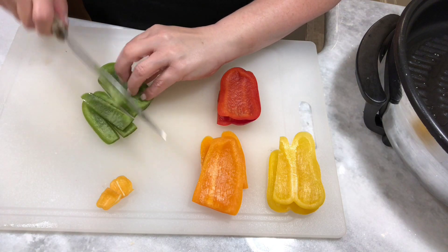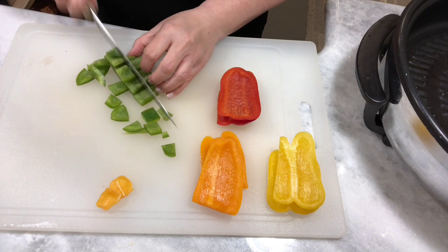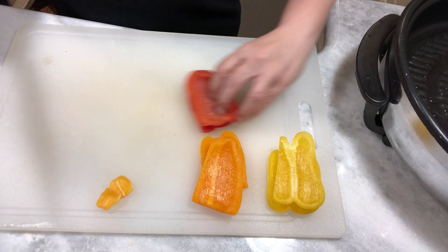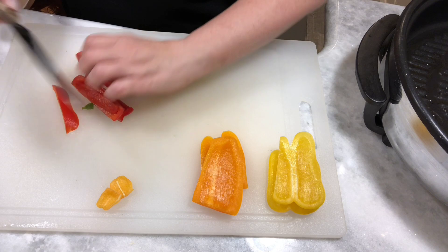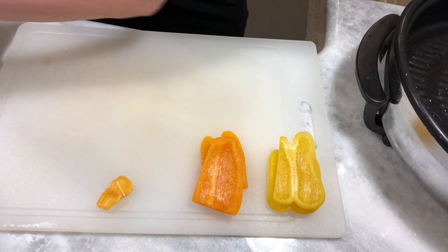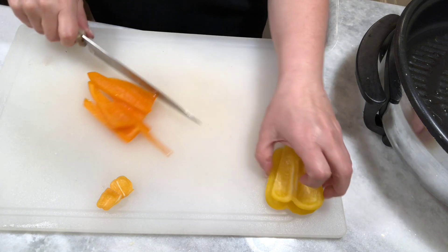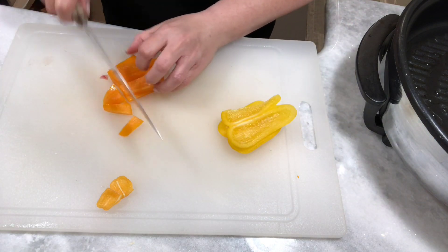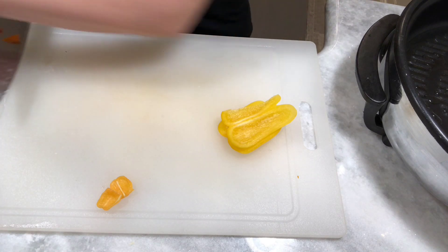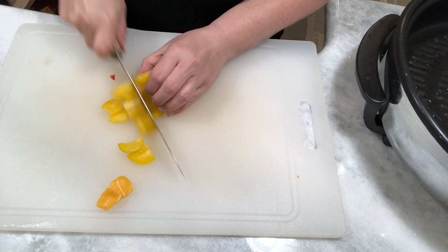You can use whatever peppers you have on hand or whatever you prefer. I happen to have these peppers on hand so this is what I'm going to use. I like the different colors because each of them has its own flavor. The green bell has a very distinct flavor as does the red, but the yellow and orange peppers are just a little bit sweeter and I like to use them whenever they're available.